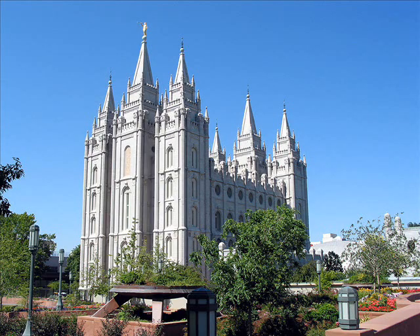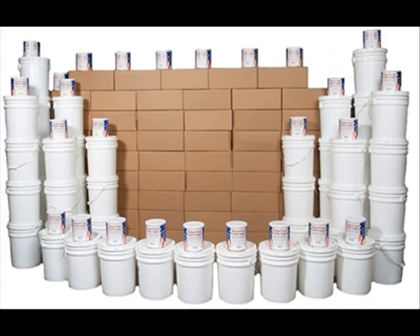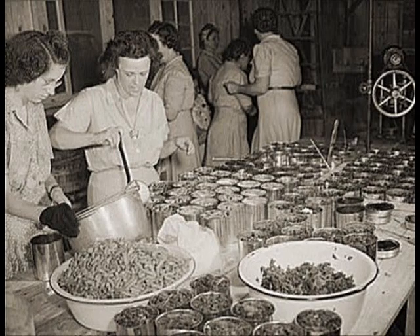Enter the Mormon community to the rescue. As part of the Mormon Church doctrine, members are expected to have a one-year supply of food on hand for every member of the family. This has been done for generations. They have become experts at not only preserving food for extended periods, but also on how to organize a food storage program and how to use it.